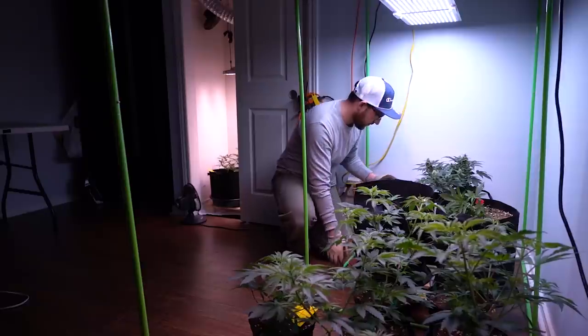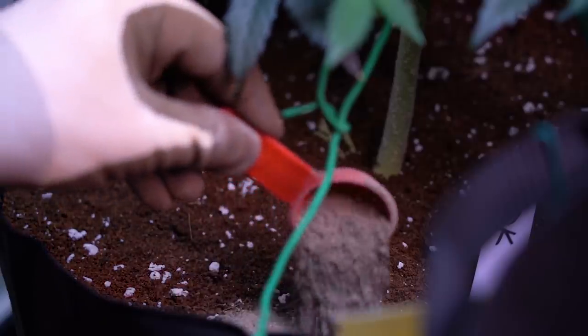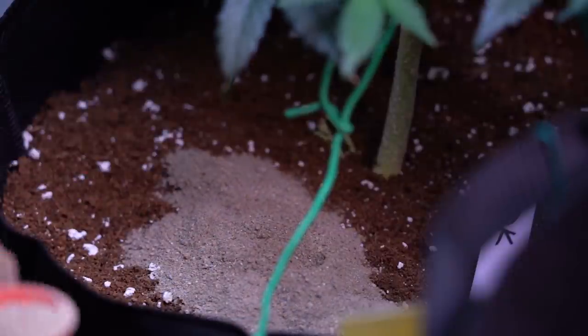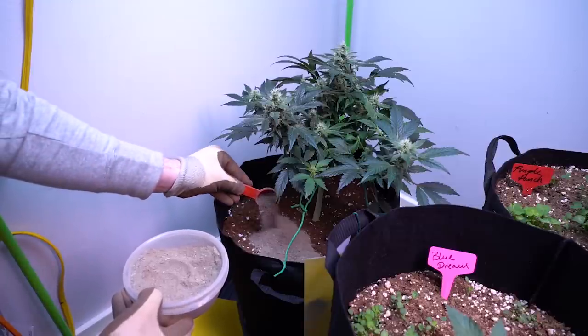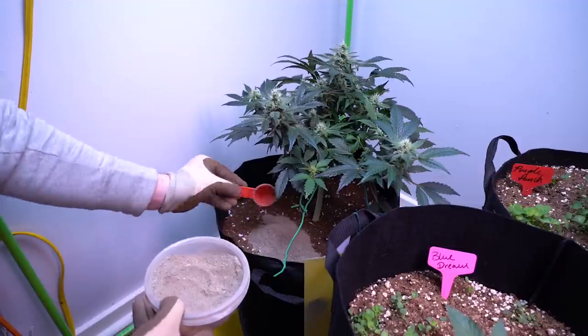The last update on this Sour Orange Diesel Kush left off in week 5 of flower — it was right after I gave the plant its last top dress feed. If you missed the video and you want to see how I started this plant from seed and grew it up until this point, I'll leave a link in the description at the top.